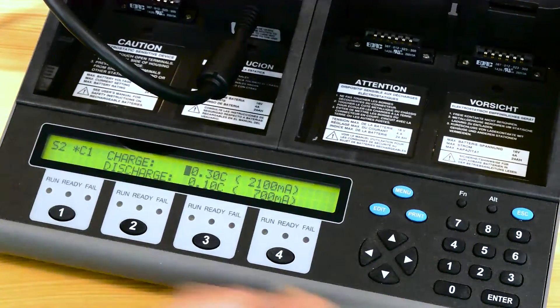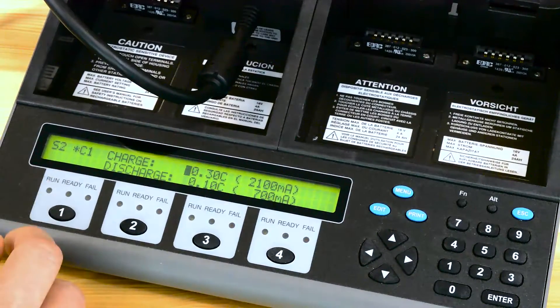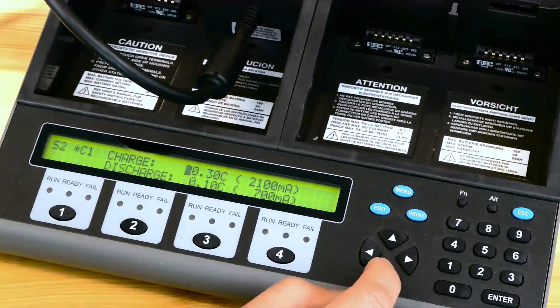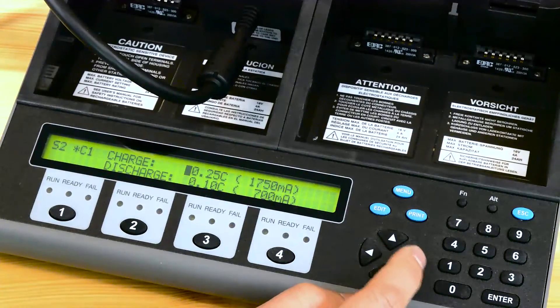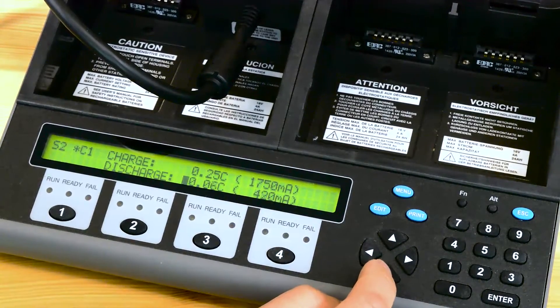Once you hit the right arrow key you'll notice that you are presented with the charge and discharge rates. For this battery we actually need to reduce the charge rate down to 0.25 and the discharge rate down to 0.05.